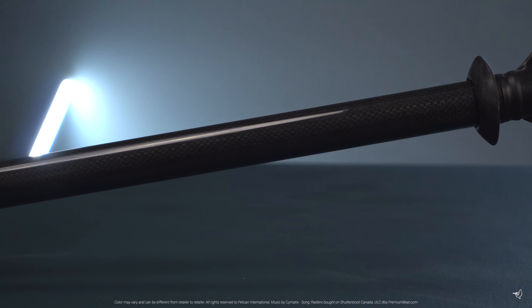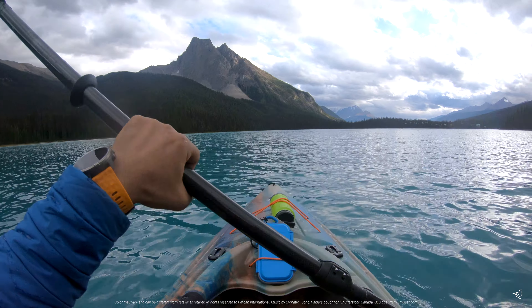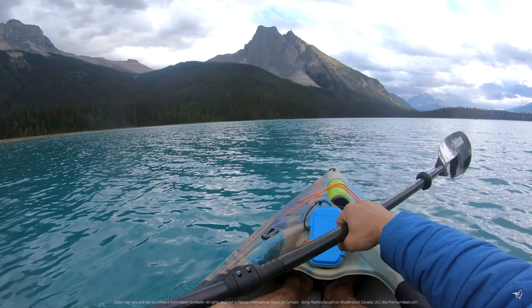An oval index grip will help you maintain proper technique. The slightly indented section allows you to grip the shaft more loosely, which allows the shaft to rotate through your hand and prevent premature wrist fatigue.